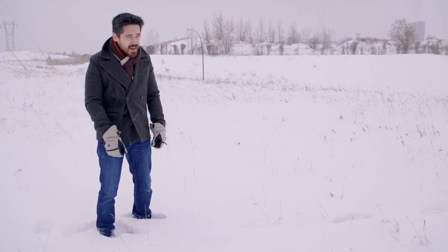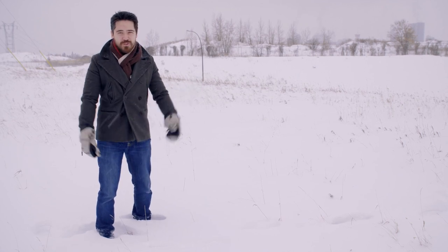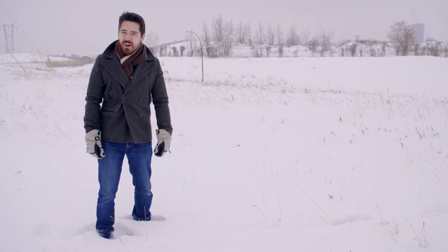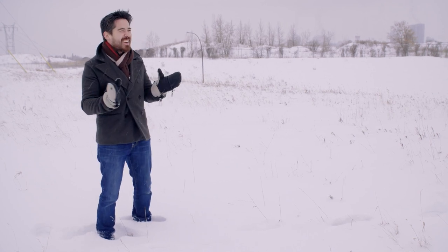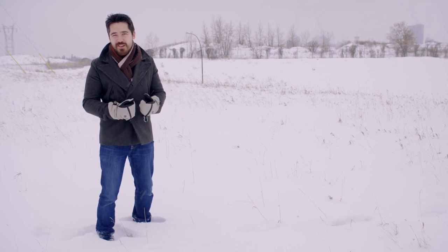Calgary in January does not disappoint — it's minus 20 degrees Celsius, very cold. We're actually getting record snowfall for the year as well. You can't even see my feet, they're buried in snow. So Jordan and I are not very comfortable, but they are good conditions to test out these winter gloves. I'm going to say right off the bat my hands are nice and warm right now.